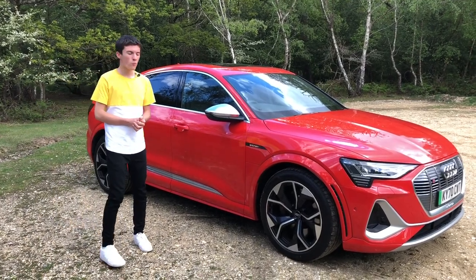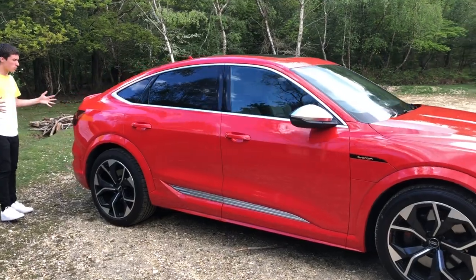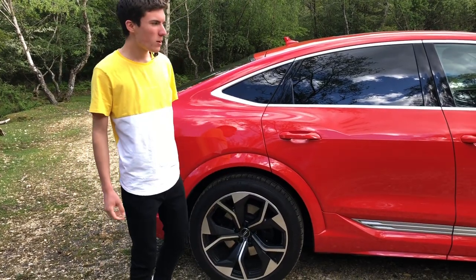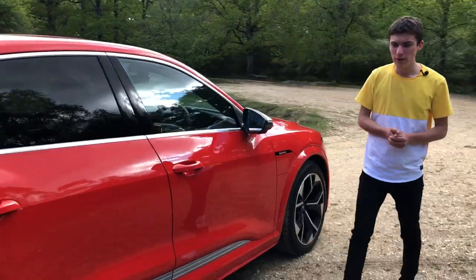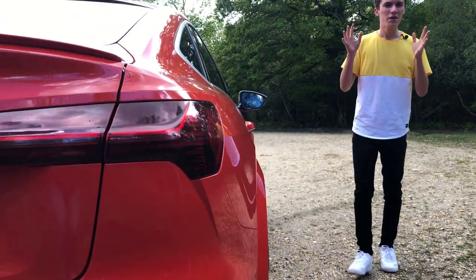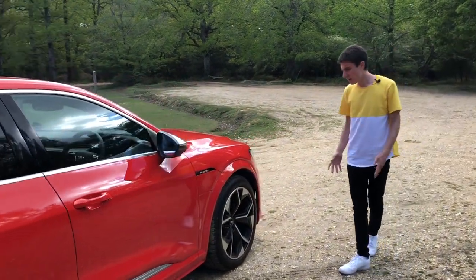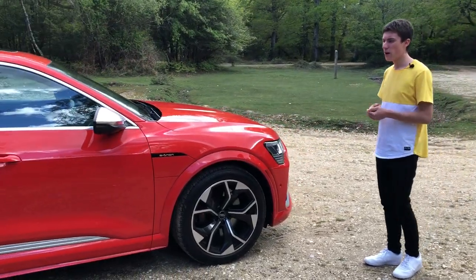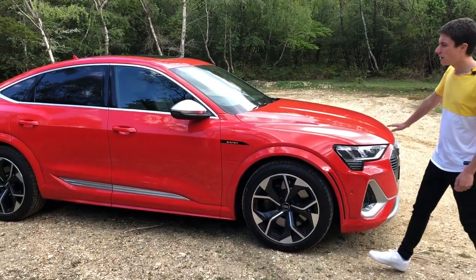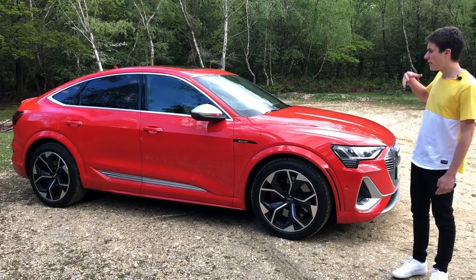This is the Sportback model, so you get a little bit chopped off the roof and it tapers down into a really nice sporty and squat-looking rear end. Being the more powerful S version, it gets extended wheel arch liners which make it look very powerful with an important presence on the road. This particular colour is Catalonia Red Metallic — to my eyes it looks a bit orangey, but it suits the car very well. The silver mirror caps and the 21-inch wheels really do set the car off.